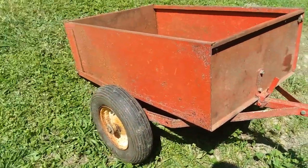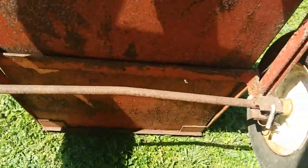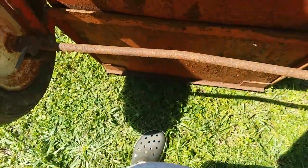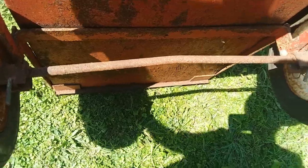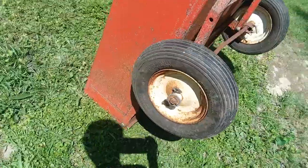One more quick look at the underside — that axle is bent, but it is actually supposed to be bent for reasons I do not understand or know. I've still got to research this cart; I've done a little research so far.